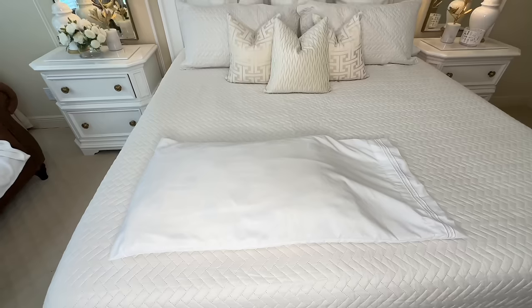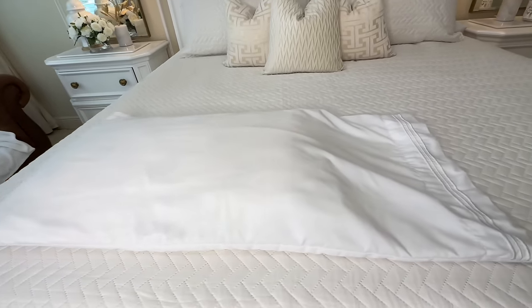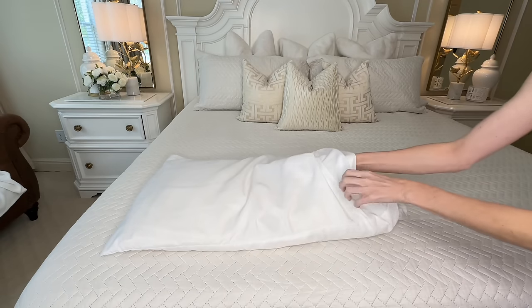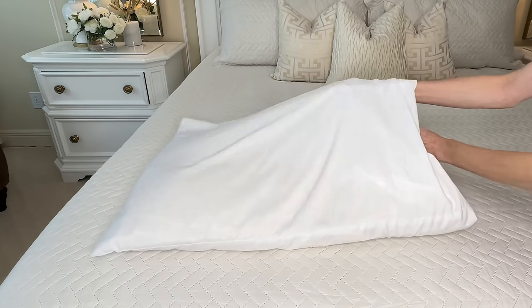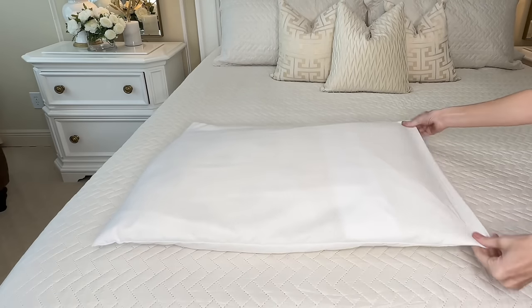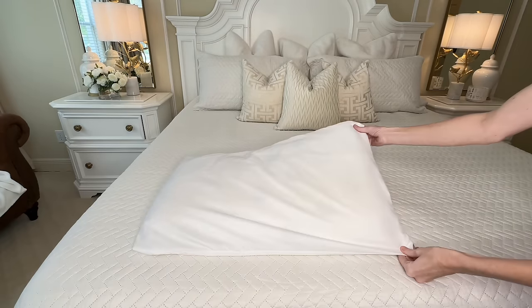Do you have a pillowcase that's too large for your pillow? Here's a quick 10-second hack. Take the end of the pillowcase, push the excess fabric back inside, pull it tightly and flatten it out, then flip it over — and now the pillowcase looks like an exact match for the pillow.